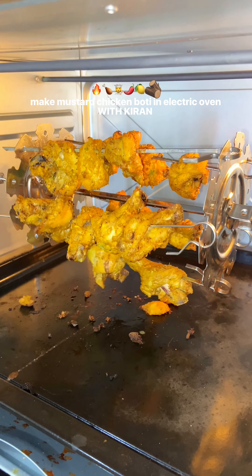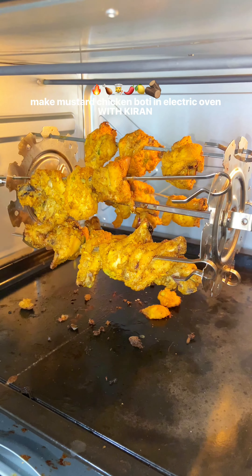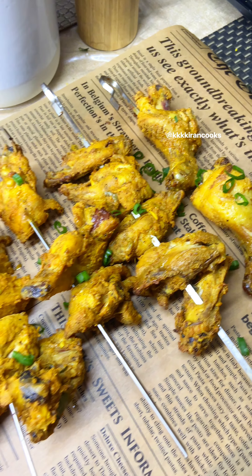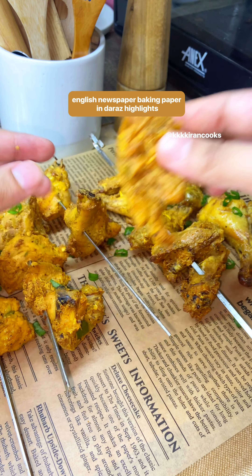Mustard chicken boti in an electric oven — let's make it! I served it with homemade bread and it was very easy to make. I will tell you all the steps in rotisserie. Let's go!